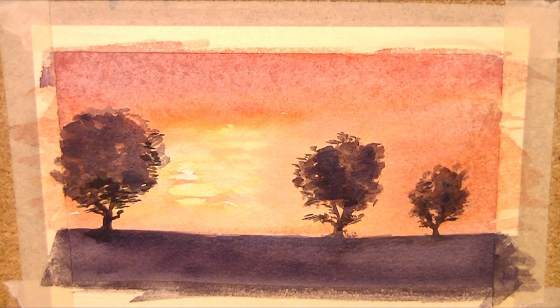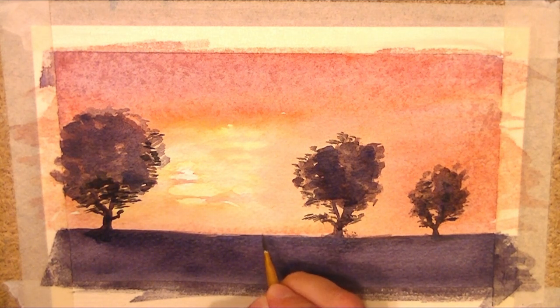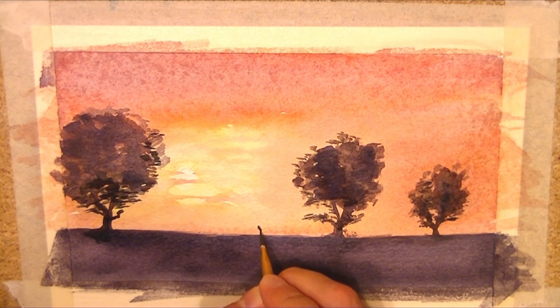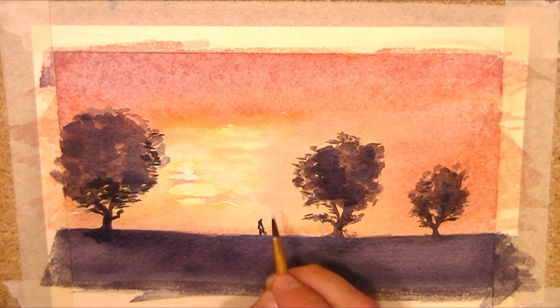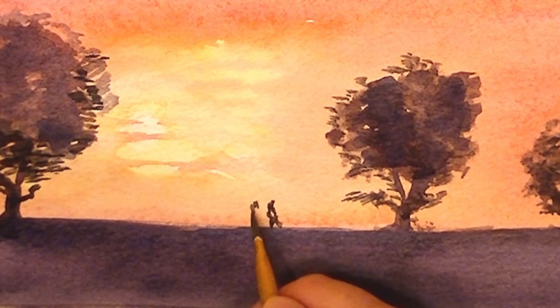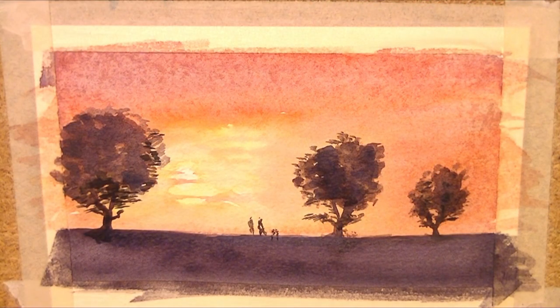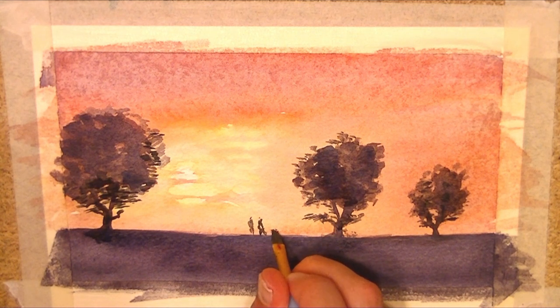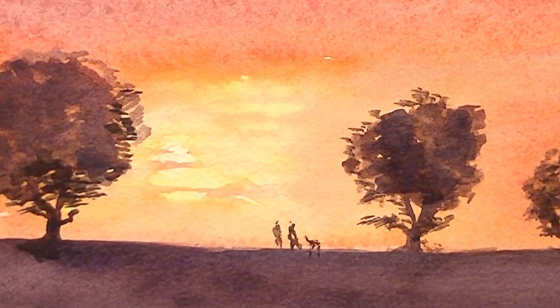Just to finish it off, I'm going to add a tiny bit of detail. I'm actually going to put a couple of people in here just to give it a bit of perspective. Now remember it's a silhouette - we'll talk about people and how to draw people in a later episode. I'm just going to have the shapes. Maybe they're walking a dog - just a little dog. It's just an interpretation, but what it's also doing is giving that picture a little bit of life.